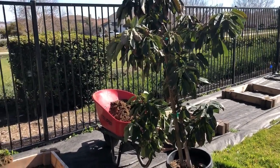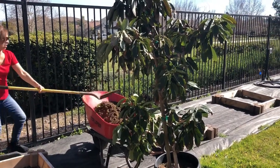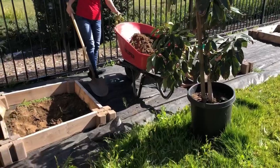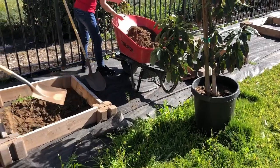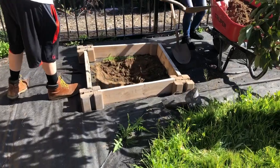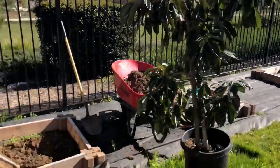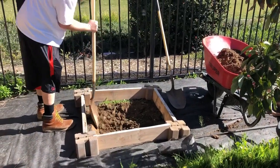Hey folks, we're in Menifee, California, going to plant a bacon avocado into a raised bed. We have really hot summers here, so we're going to prep the hole and raise it above the ground level soil so we can get good water flow and root growth. We'll dig the hole and be back in a minute.